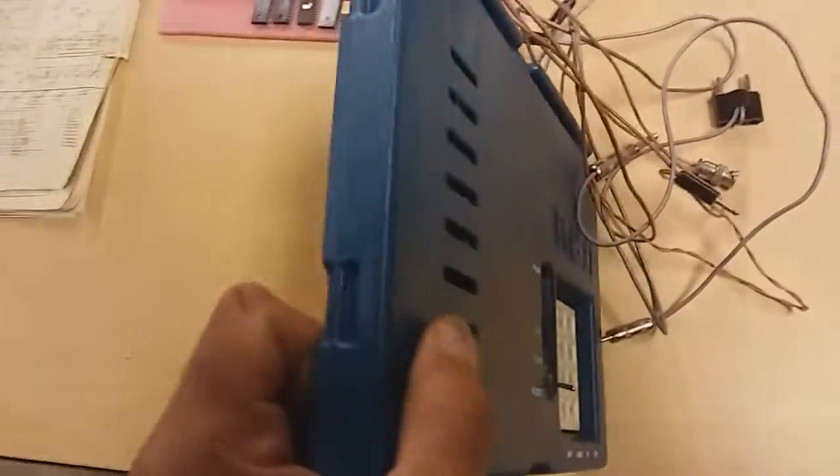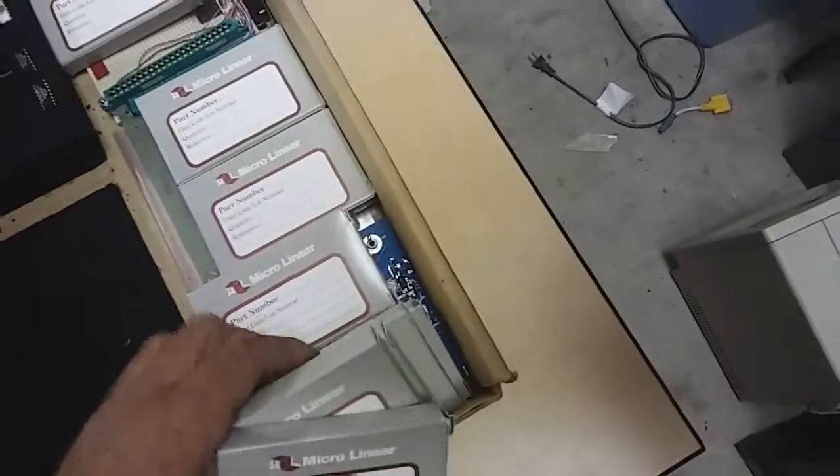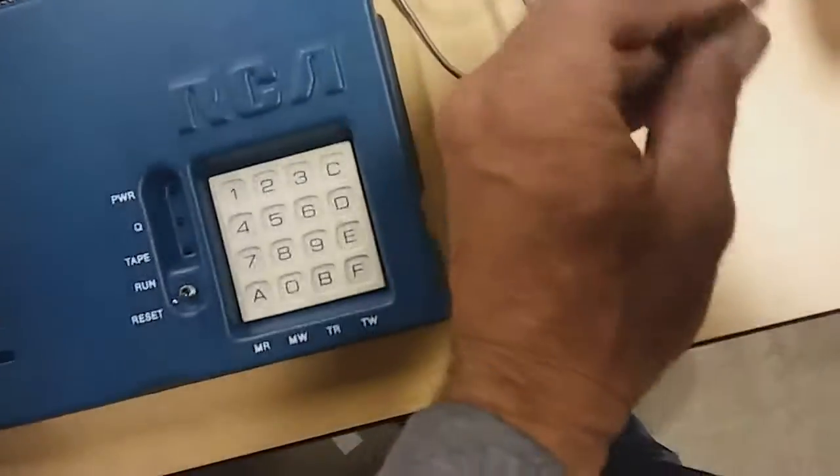Here we are — it's a COSMAC VIP. It's a very nice unit, very nice condition. Single board computer. It's got a RCA CDP-1802, I believe is the designation. This has some interesting modifications on the back — there's an extra connector right here. We also have some cassette tapes. These are all programmed cassette tapes that you would hook a cassette recorder to your COSMAC VIP through. I don't know why this one has a fatter connector on it. There's a lot of mysterious things about this COSMAC that are interesting.